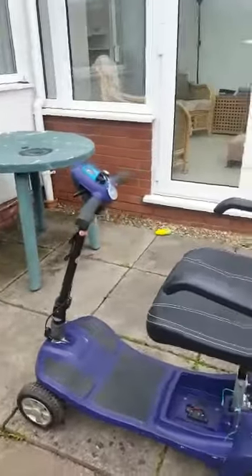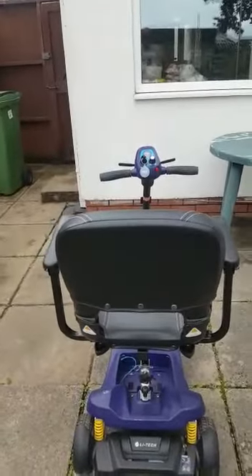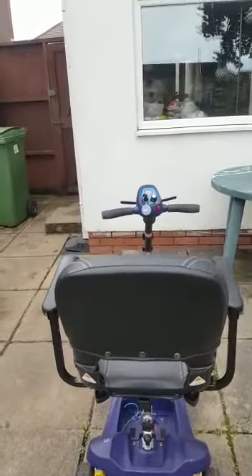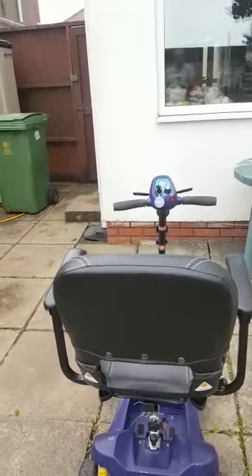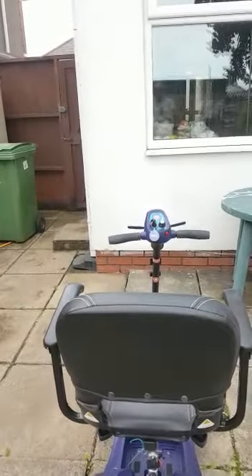Secondly, if I look at the scooter straight on, even though it's in straight alignment, the handlebars are slightly to the left. This is because the undercarriage has at some initial point damaged itself somehow. And so basically, if you try to drive this in a straight line, it will go in circles.